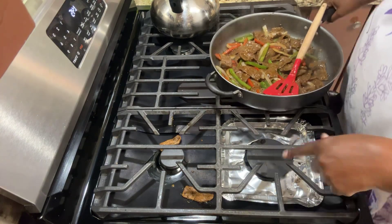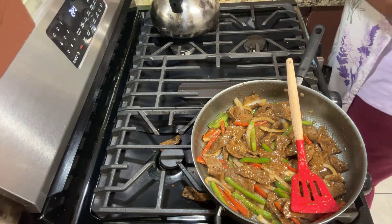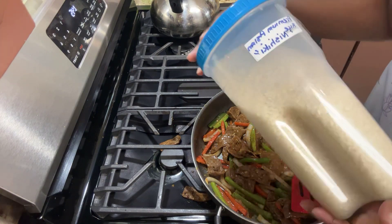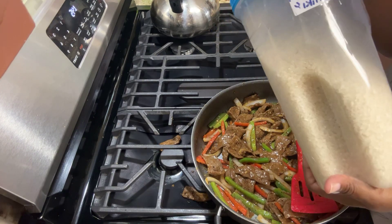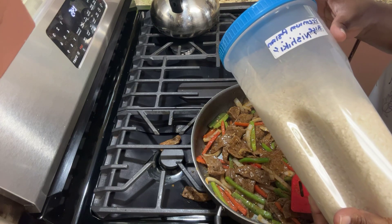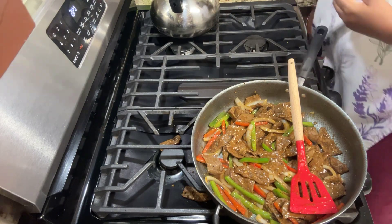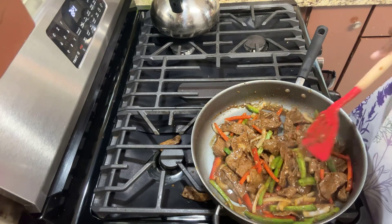Now let's talk about the rice. I already have my rice cooked. I label everything — I use my Asian rice, this brand I really like. It's Nishiki, a Japanese rice, really really good. If you're into sushi rice, this is great — I don't eat sushi or make sushi, but I love this rice.